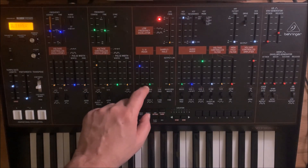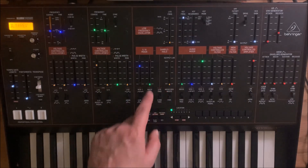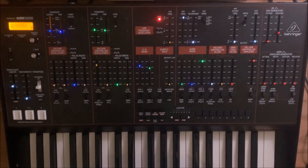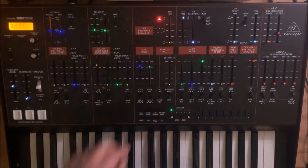Now we want to increase the noise. It doesn't really affect the sound much if you change this to white or pink, unfortunately. It's not a very strong amplitude of the noise, but it's okay.